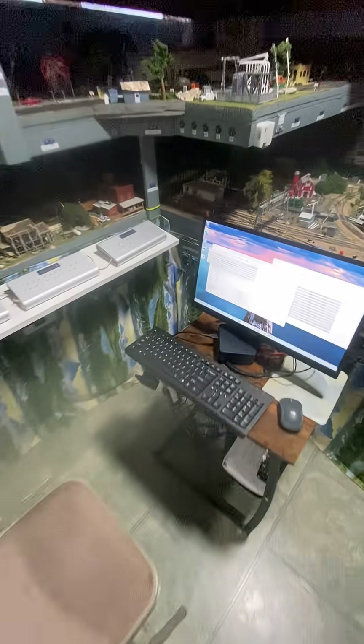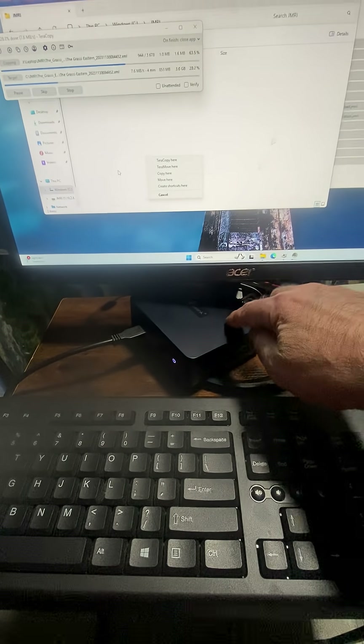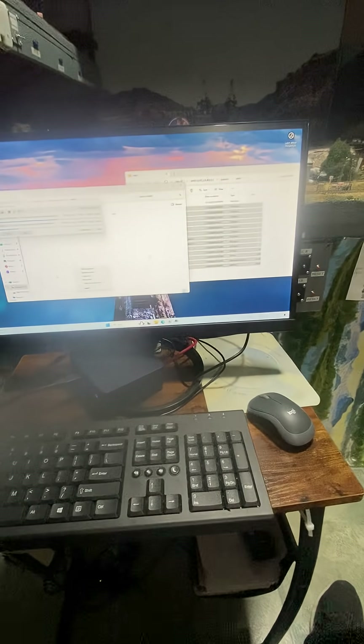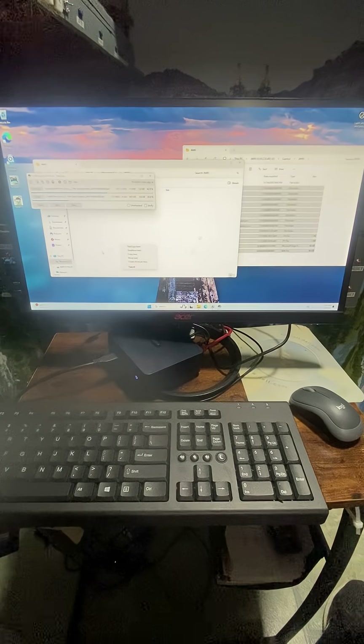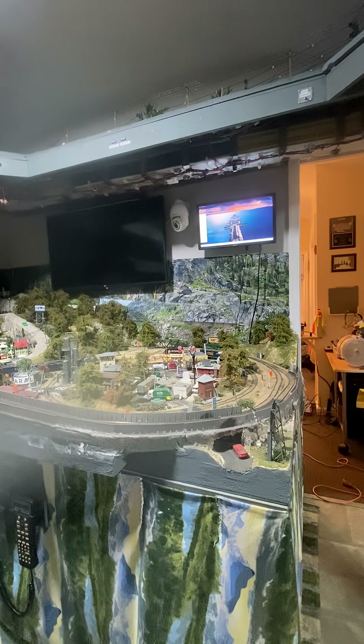Here it is, that little guy right there, and it's working. I'm just installing everything now on the laptop — that's a bigger screen than what I had. Up there is the other screen that doesn't have a cable yet, so still working on it.